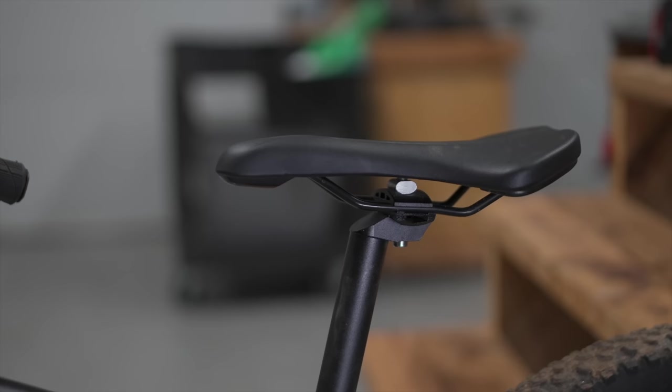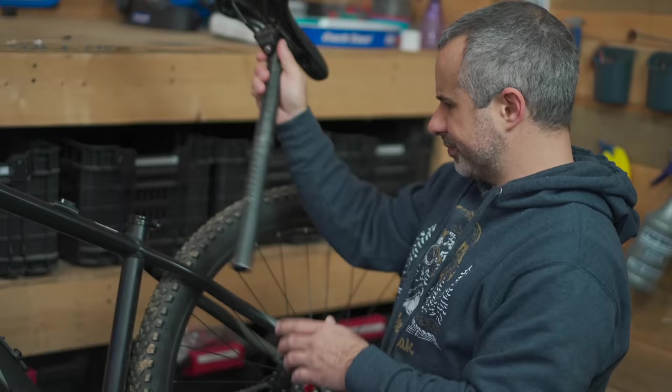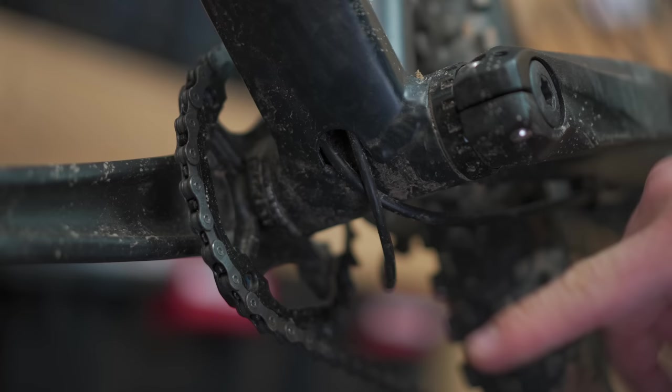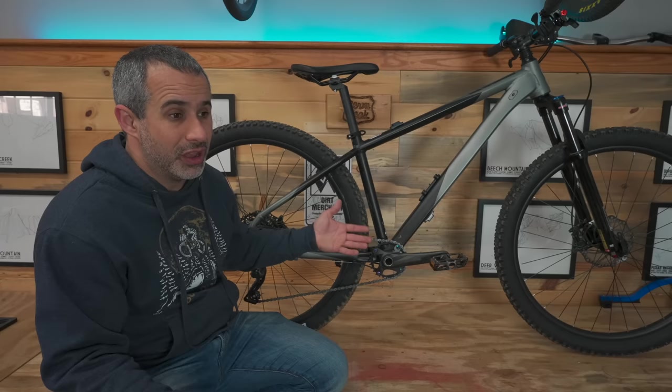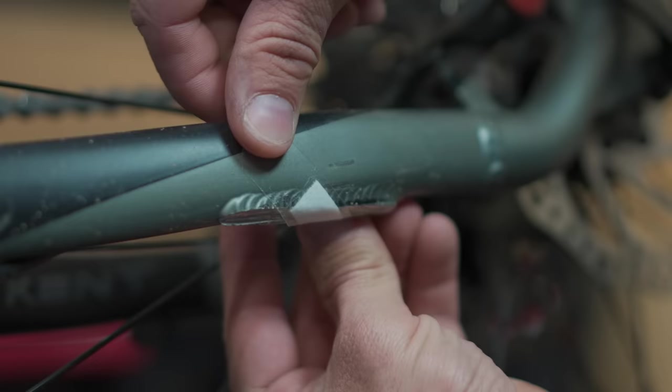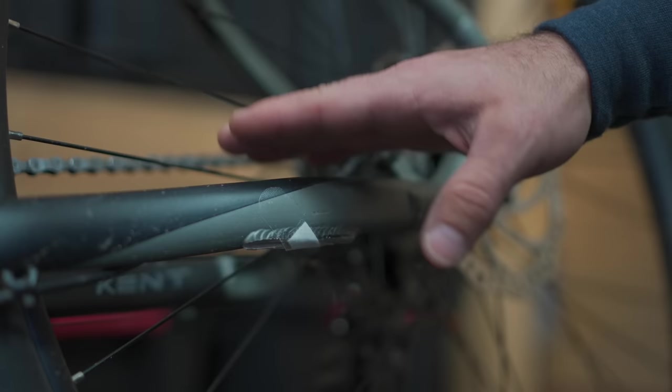I still haven't been able to find a dropper seatpost that fits this seat tube, so the bike is always going to be somewhat limited in that regard. But if I do find one, I can actually run the cables inside the frame — there's internal cable routing in this bike, which is amazing for a department store bike. So the Kent Travail definitely deserves a spot in the freak bike fleet because it's kind of weird.